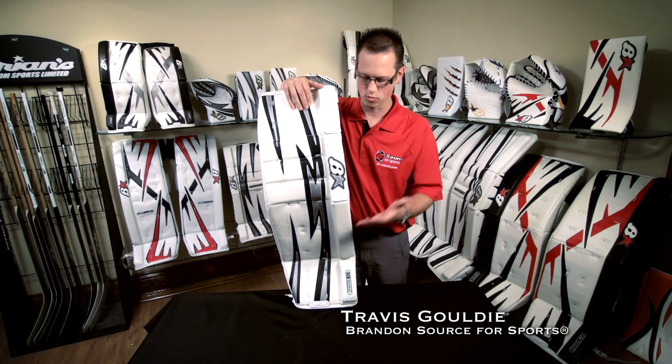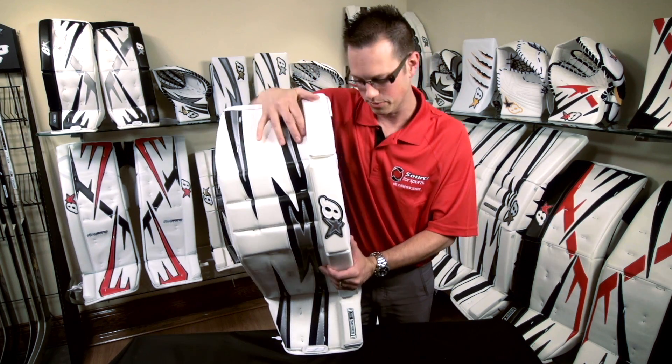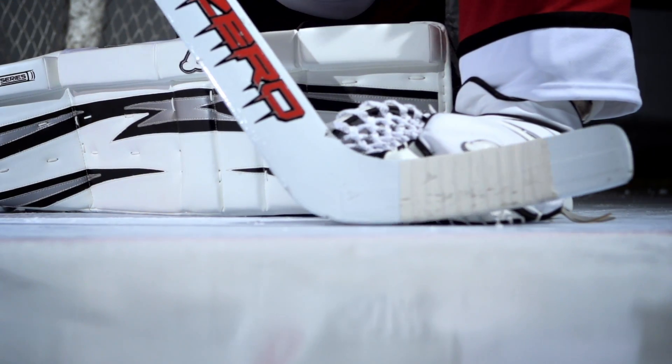The S-Series pad has a wonderful two-brake design. It's awesome for that hybrid goaltender. You can see it's going to have a lot more flexibility, and that's really going to allow him to close that five-hole a lot easier. It's going to be really forgiving when it's on the ice.